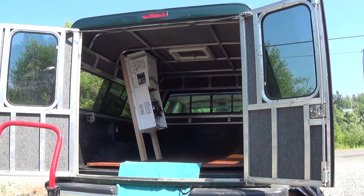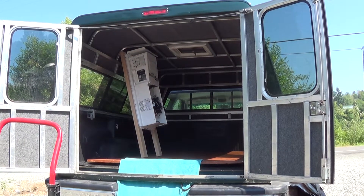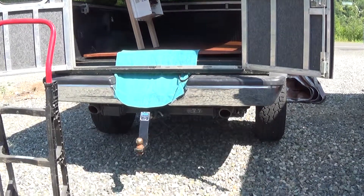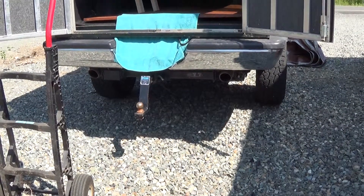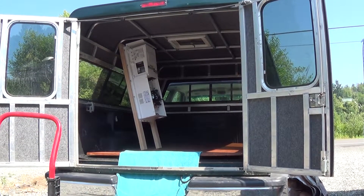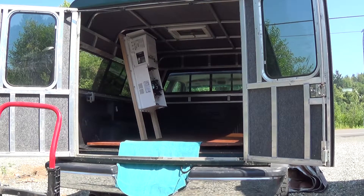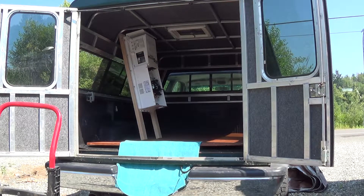I lifted that inverter assembly into the truck and that was no treat because as you can see it's pretty high off the ground. Thank goodness I decided to put that backing plate on that came with the kit, because that really provided the rigidity and support I needed to lift that bugger up. If I just put those panels on there I don't think it would have worked out.